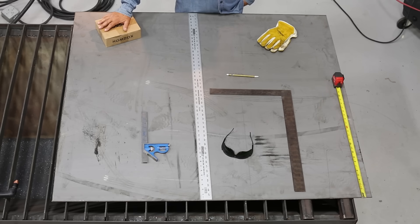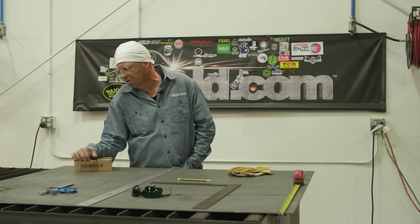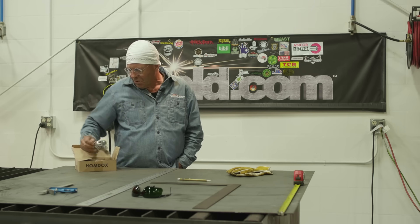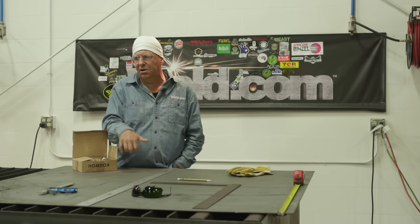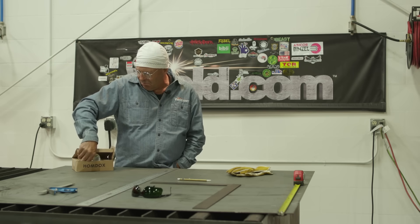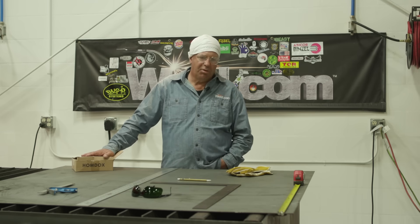We're going to use the gas metal arc welding process, fit corner to corner. Should go fairly quick. That's the project for today — a cooling tank. We've got to put some casters on it so we can move it around, a handle, and we'll probably have to build a screen for it so if we put a piece in there we'd be able to pull it back out. A couple of detail items on it.